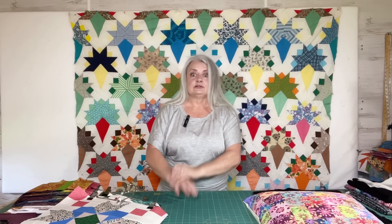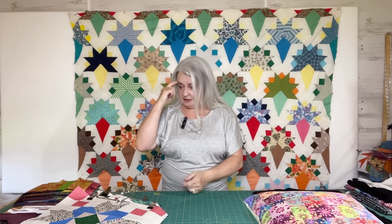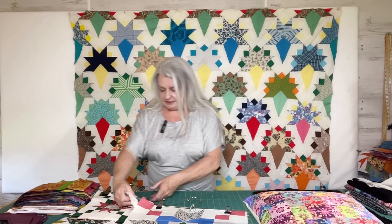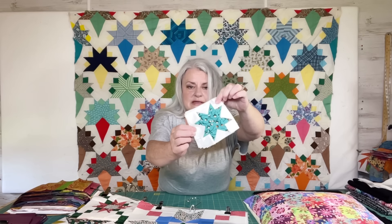Speaking of this coming Wednesday and Thursday, I'm going to Paducah, and Mary from the long arm Broken Dishes Quilting Company is meeting up with me. We're going to Paducah together, so I'm looking forward to that. I'm going to try my best to get your three videos out next week with me being gone, and I think I can accomplish that — I've got it all planned out.